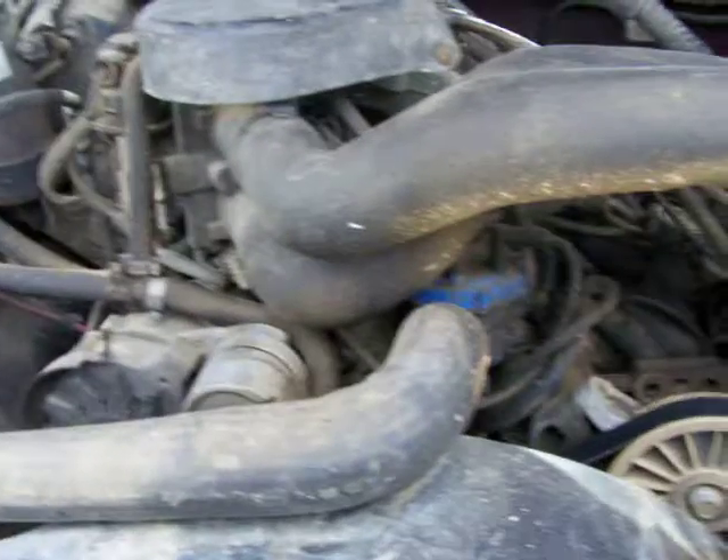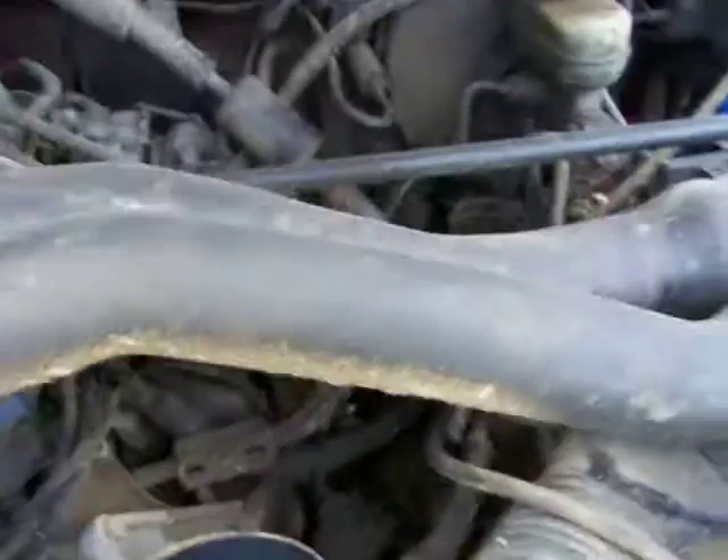Replaced spark plug wires, changed oil, changed the air filter, fuel filter too — can't forget about that. But I do need to get a new AC unit. They pulled it off and it's completely gone.